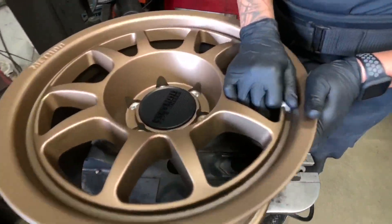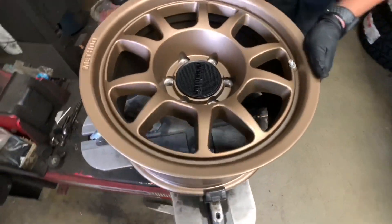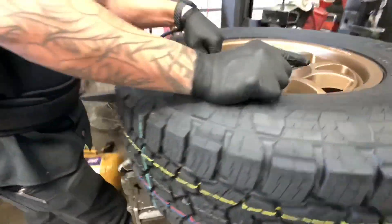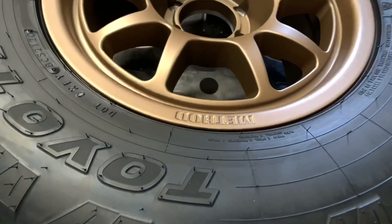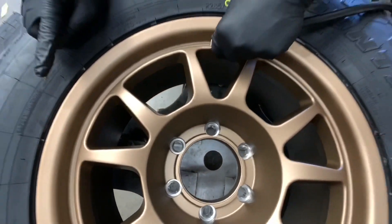Wheels chosen for this one are the Method MR702s in a 17x8.5 size with a zero offset in the bronze finish. Tires used will be the Toyo Open Country AT3s, which are a new tire that were just released. We're going to be doing the popular size of 285-70-17.